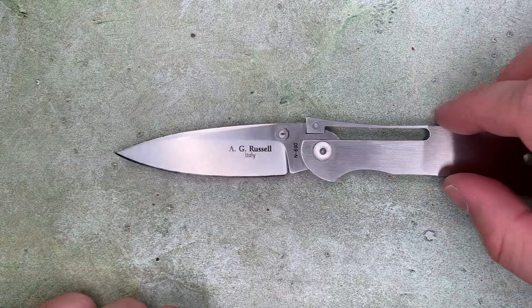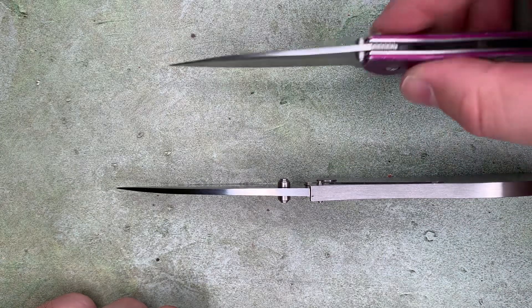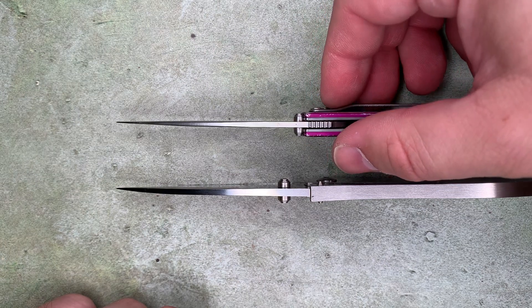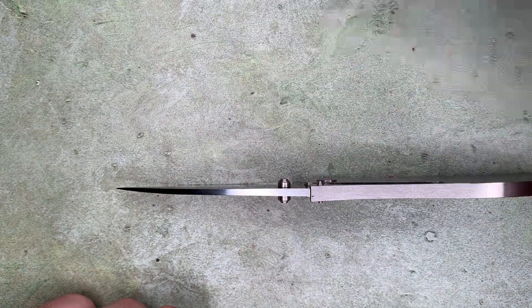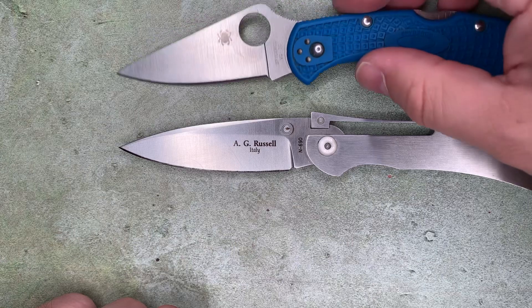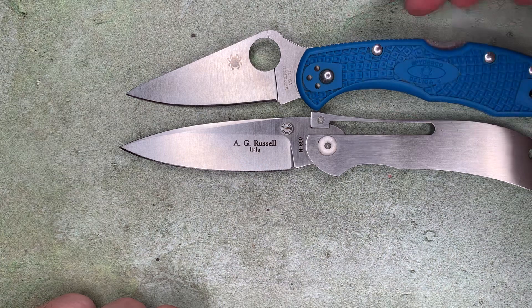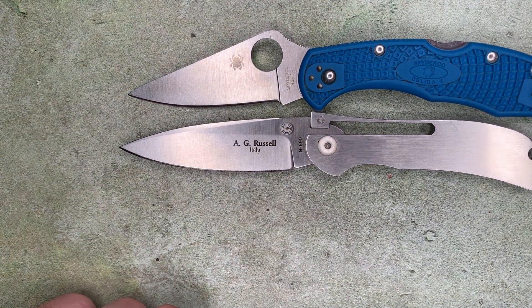The size is really impressive as well. The whole knife at its widest part is thinner than a Kershaw Leek. The amount of blade relative to handle is pretty impressive — it's got more blade than a Spyderco Delica, more sharpened edge and more overall reach than the Delica, and the handle is a little bit shorter.